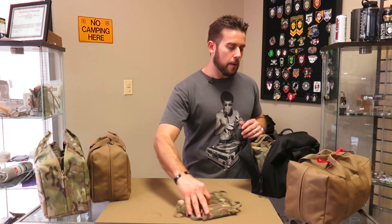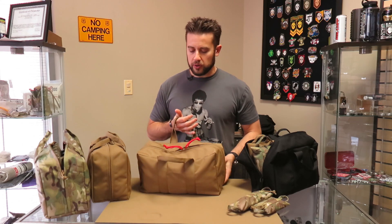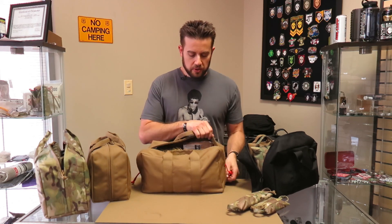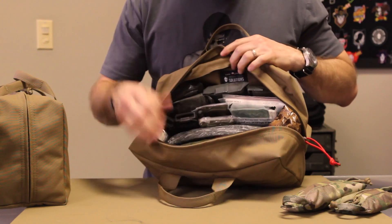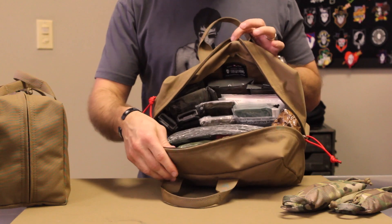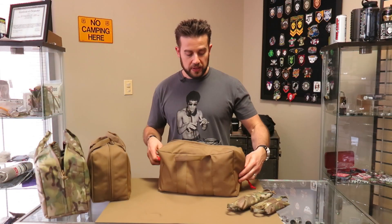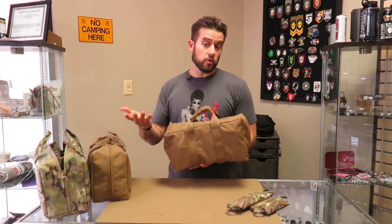You can also set this thing up for medical supplies. I took off the regular paracord that was on here and put on some red paracord as a medical designation. You can see I've got this pretty loaded down with medical supplies - everything from tourniquets to QuikClot to SAM splints and bandages. It fits quite a bit of stuff in here. So if you wanted to use this as a standalone medical bag, like a vehicle medical bag, it's perfect for that - it's a good size for it.